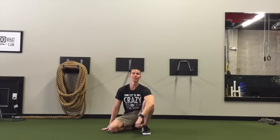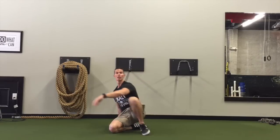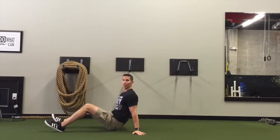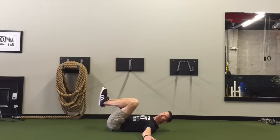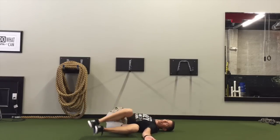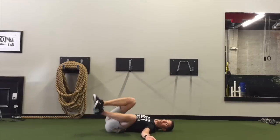Hey, I'm Tim with Original Strength, and on this week's Movement Snack, I thought I would show you a variation of the Windshield Wiper. The Windshield Wiper is a lower body roll where your arms are out by your side like a T, knees are pulled up towards your chest, and you rotate side to side while you try to keep your shoulder blades on the ground.